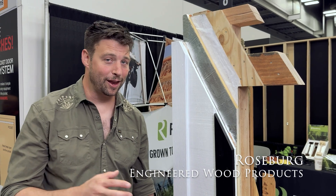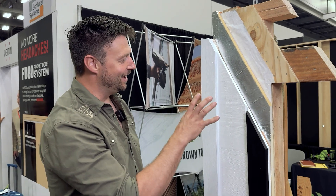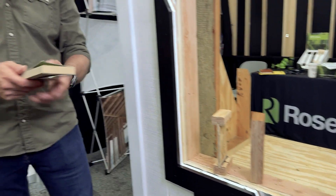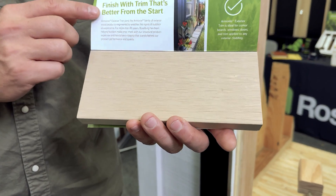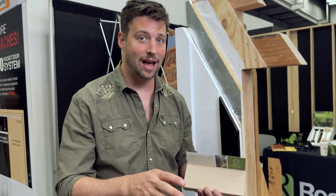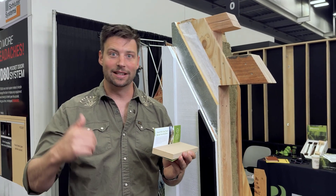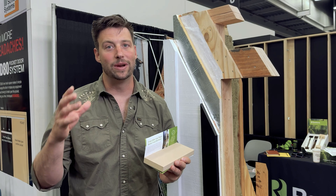We're here at the Roseburg booth, and the reason this is part of best of show is because I built that display and of course it's going to be the best of show. This is showing all of their products. Roseburg is a from-the-forest type company — they grow their own Douglas fir, harvest it, and make studs, LVLs, and eye joists. They've also started making this thing called Armorite.